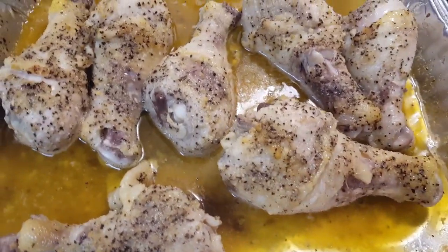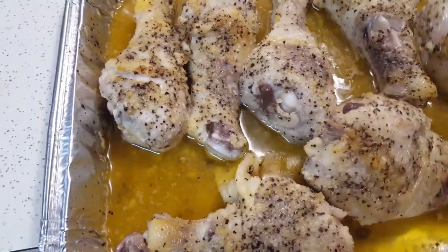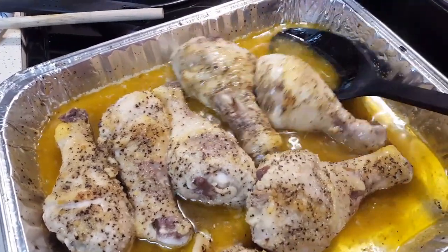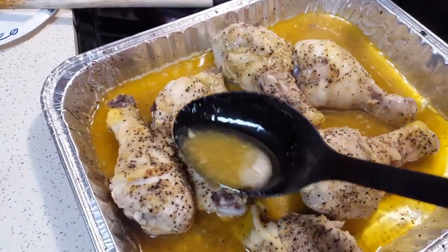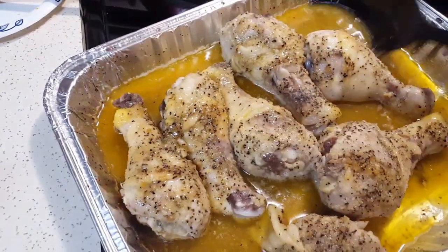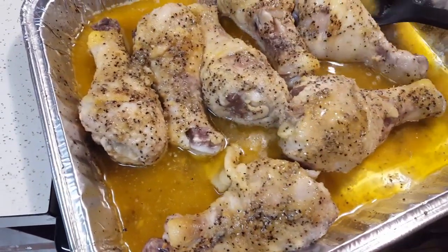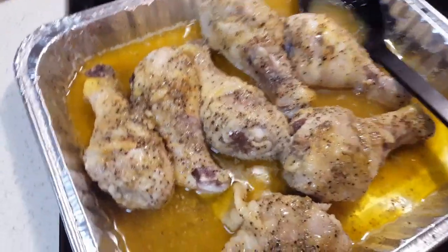All right, y'all. This is at about the 35-40-minute mark and I'm taking it out. We're going to get some of that lemon butter gravy and just pour it on that chicken. I'm going to let it cook the rest of the way with the foil off, about another 15-20 minutes. You will have lemon peppered chicken — serve it with some rice and broccoli. Bon appétit.